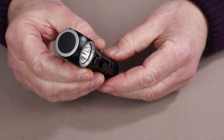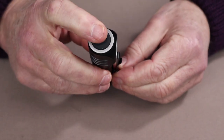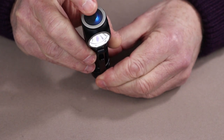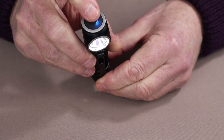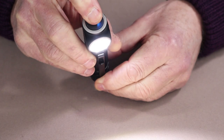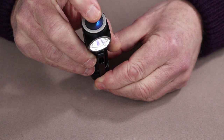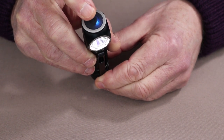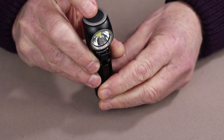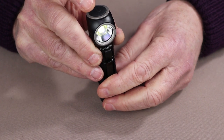Operation of the ThruNight TH30 V2 is very simple. There is one large on-off button at the very top of the light — a simple press turns it on, and you can cycle through the four main levels: low, medium-low, medium, and high, cycling up and down. If you turn the light off and back on, it comes on at whatever the last lumens setting was. To access Firefly, just hold down on the button and Firefly will be illuminated.